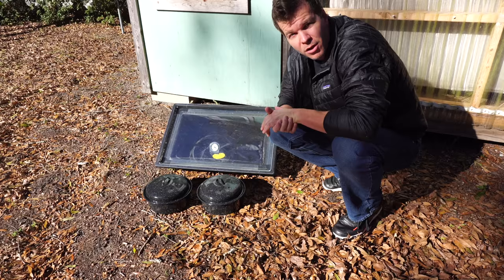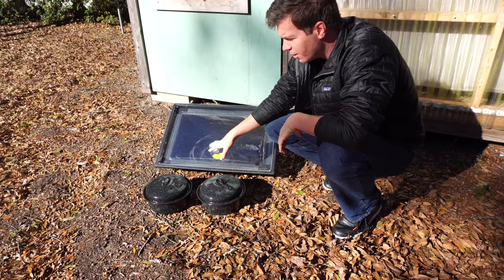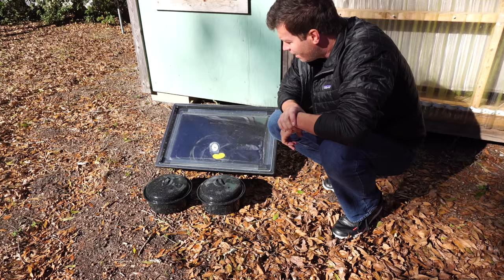I think it was last year I did a video of a product called the Go Sun that they had sent me — it's a solar cooker that cooks in a long glass tube. The only problem with that particular model is that it only works for about one or two people. It's more like a snack type situation, but with this right here you can cook for four to six people easily.